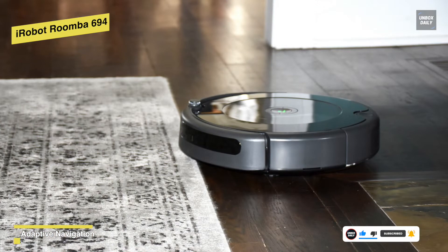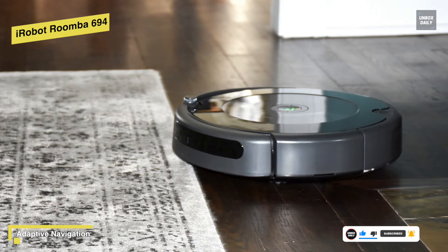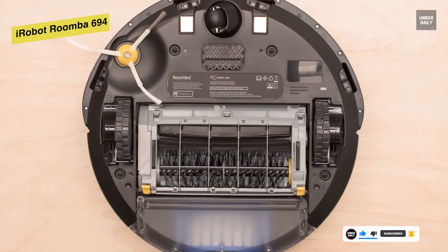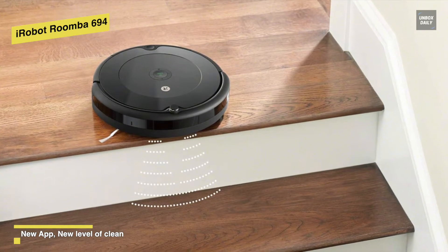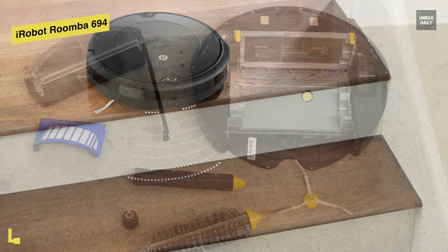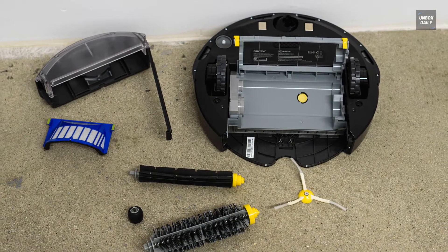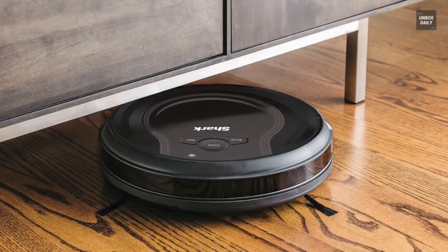It also has an edge sweeping brush to get into corners and along edges. With Google Assistant and Alexa compatibility, you can start a cleaning session with just your voice, or simply use its iRobot Home app. For the battery, it can run up to 90 minutes before automatically docking and recharging.